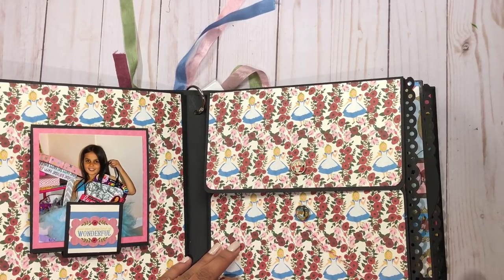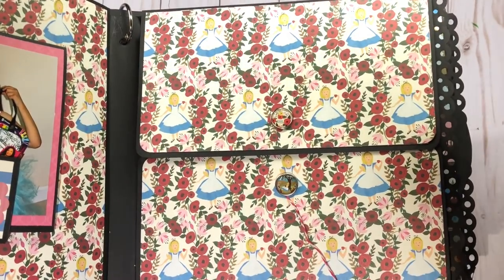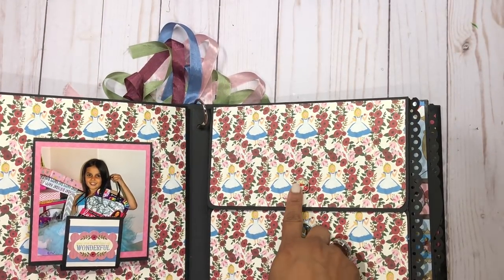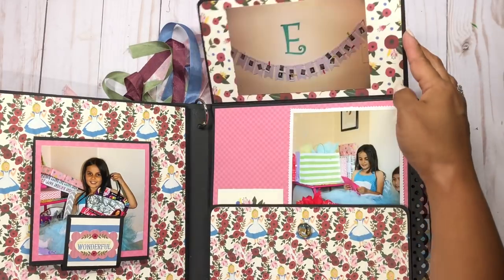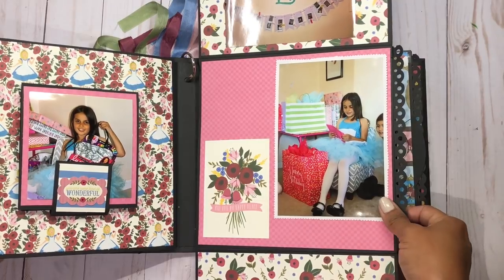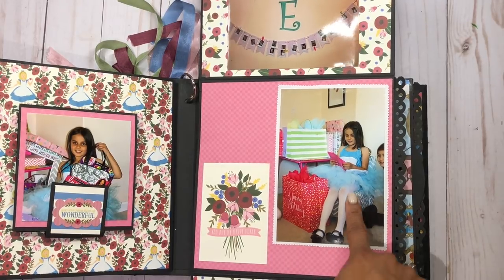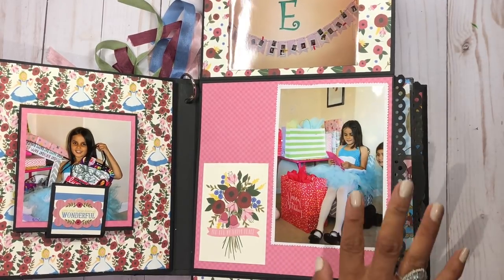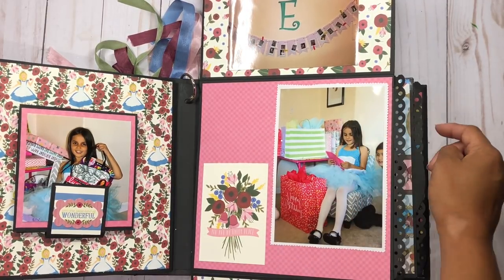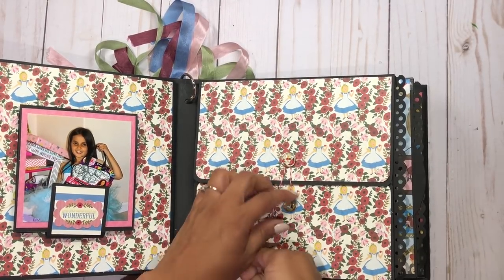Moving on, this page opens up like an envelope. I'm using the little character images from the collection — you can probably see Alice reading on this one and little flowers. When we open these up and down, I actually had a little waterfall in the tutorial, but because I didn't have enough pictures I took it out and just put one picture of my daughter. You can definitely keep the waterfall and add more pictures if you have them. This closes up like this.